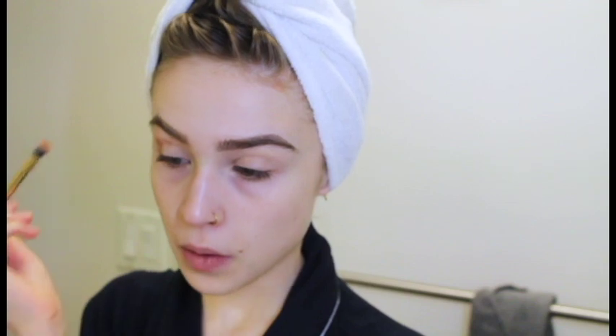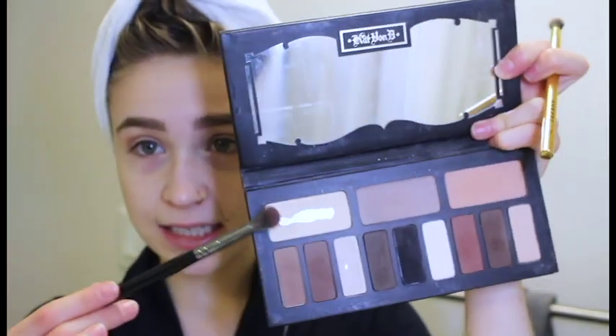Then I usually take my Morphe Y19 brush. I really like it because the bristles are super fluffy but it's also shaped small, so it's a fluffy brush I can really get into my crease because I've got very small eyes. And then I go into my Naked Heat palette and I take Sauced and dig into that and work it into the crease. That is way darker than I wanted it to be. But sometimes when it turns out darker, I'll dig into the nude shade from my Kat Von D palette — it's just a nice skin tone — and I'll buff that around so it really just blends it all out.